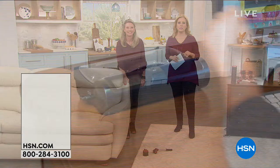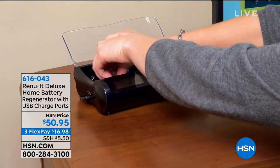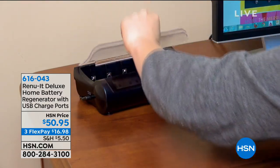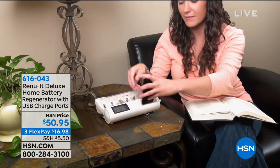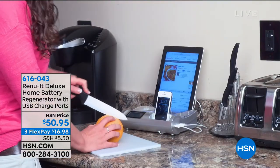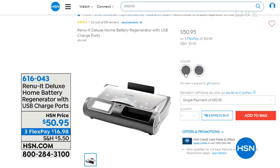How many batteries did you use over the holiday season — for your flameless candles, your holiday decorations, the toys for the kids? And then you've got to go get more batteries. Well, those days are over. It's called the Renewit Deluxe Home Battery Regenerator, and it has a USB too. The advanced version handles everything from double A, triple A, nine volt, C, and D batteries — coming up after the break.